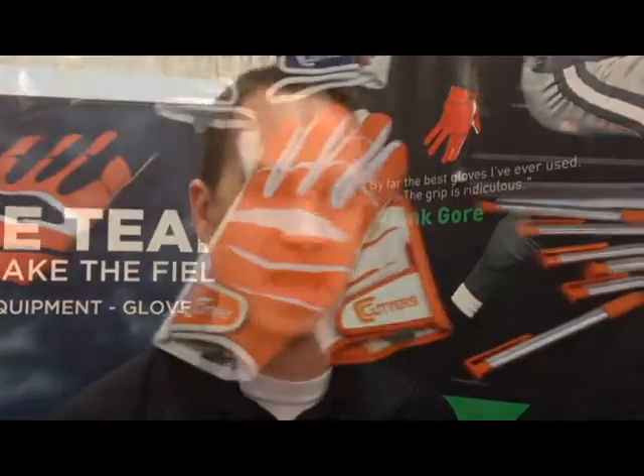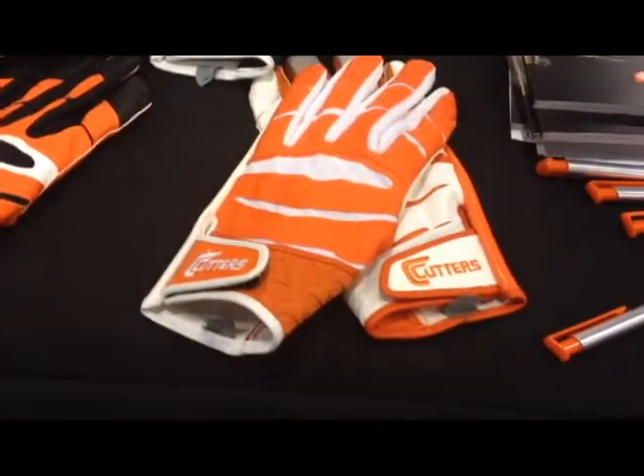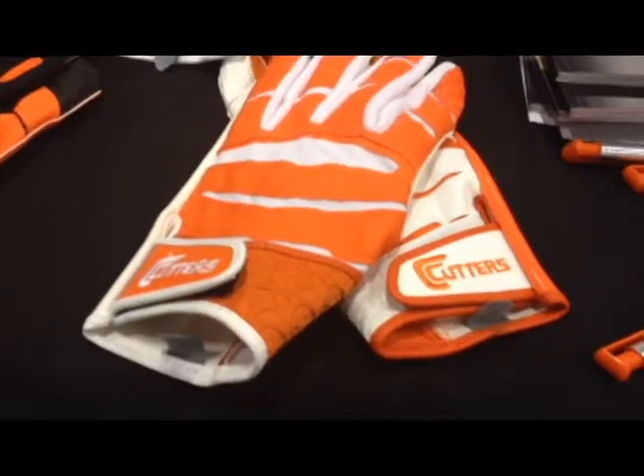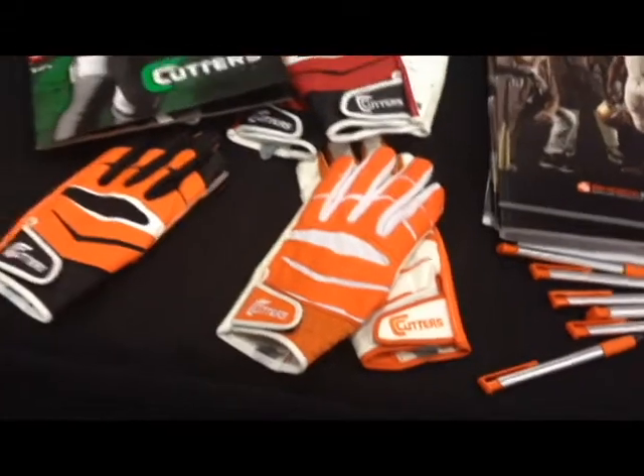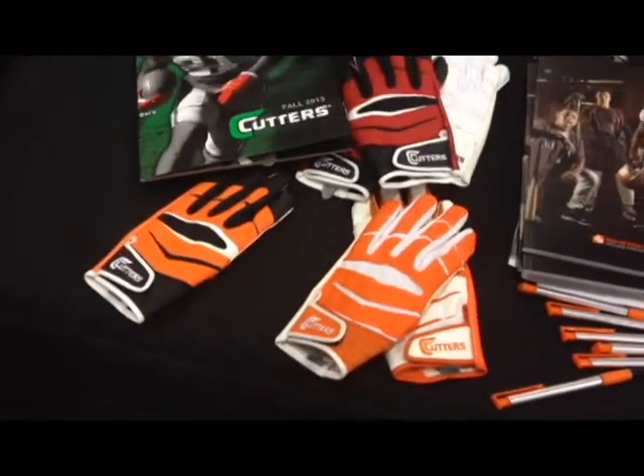Hi, I'm Chris Miller with Cutters and I'm going to talk to you about a few of our products here today at the AFCA show. First up, we've got the X40 SeaTac Revolution Receiver Glove. That's going to be our most popular receiver glove. If you're looking for one glove for your team or for you as a player, that's going to be the glove to go with.